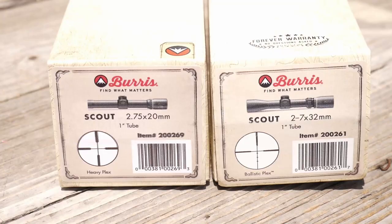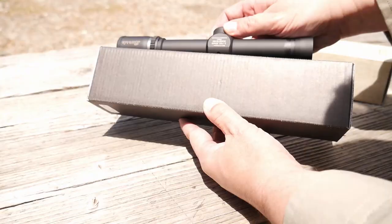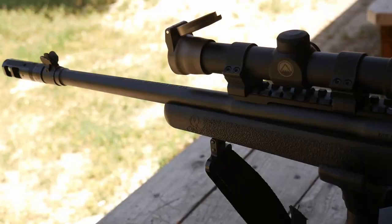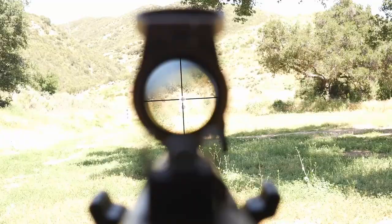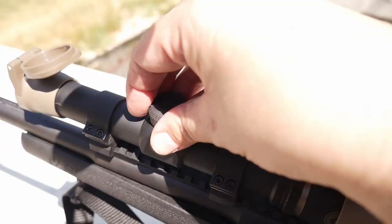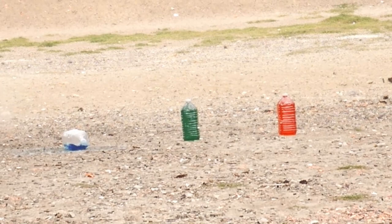Burris Optics produces two of the best scout scopes available: the 2.75x Scout Rifle Scope and the 2-7x variable. The fixed scope is cheaper and lighter, costing an average of $270 and weighing in at 7 ounces. Eye relief is between 8.5 and 14 inches. The reticle is a simple heavy plex crosshairs with half-inch MOA adjustments.